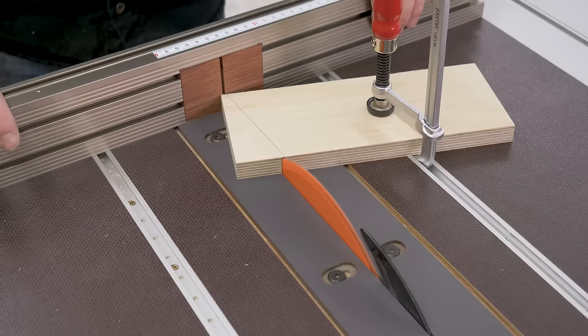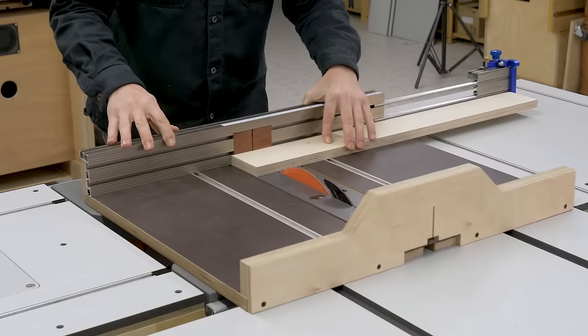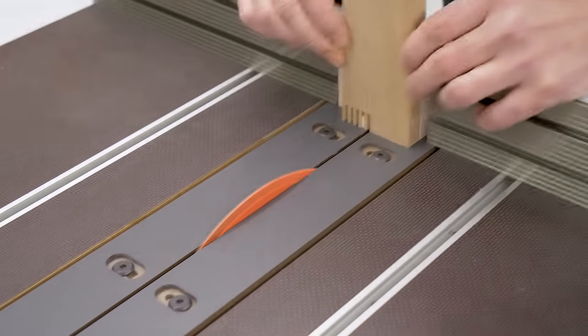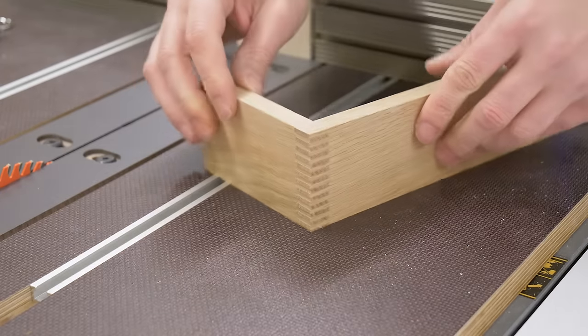This is the seventh video in an eight-part series about my new woodworking workbench, which I fitted with a bench table saw and router table. Today I'm going to show you how to build and use this table saw sled with replaceable, adjustable inserts.